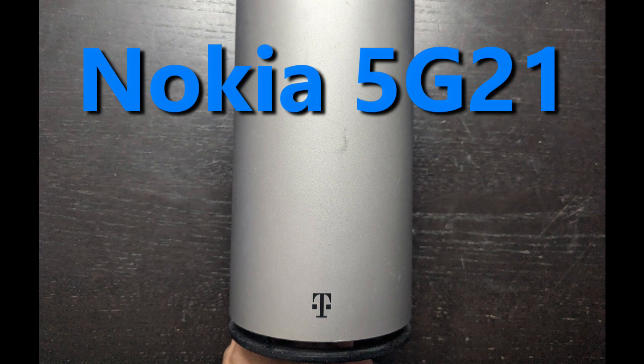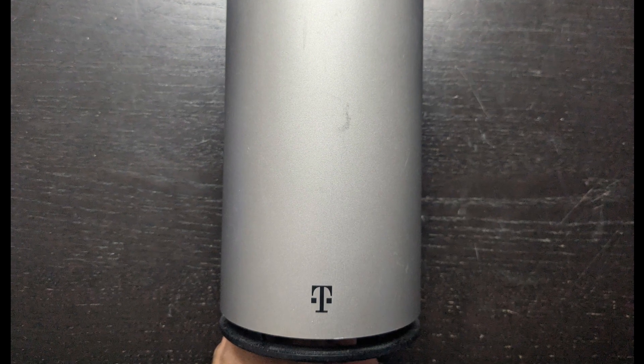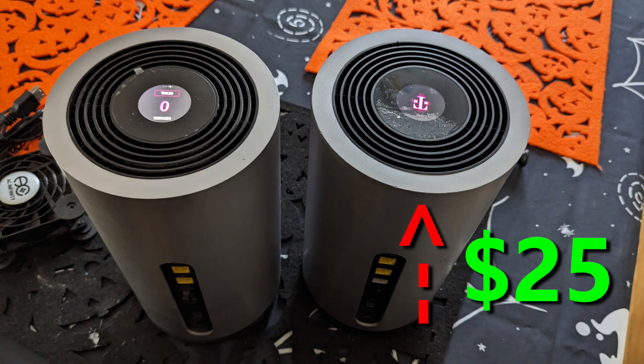This is my Nokia 5G21 gateway that I use for my 5G T-Mobile home internet. Let me show you how to open it so you can add external antennas to it. Because I didn't want to risk damaging the gateway unit that T-Mobile sent me, I bought this one on eBay for $25 without a charger.